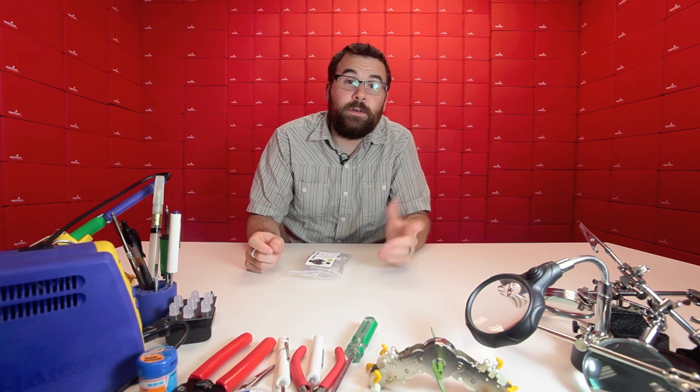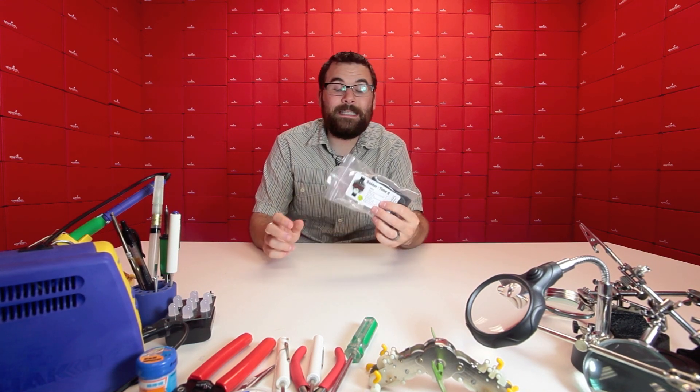Hello everyone, it's Friday again and that means we get to talk about some new products. So let's see what we've got for this week. First up we've got a new product from Spikenzi Labs — this is the Solder Time 2.